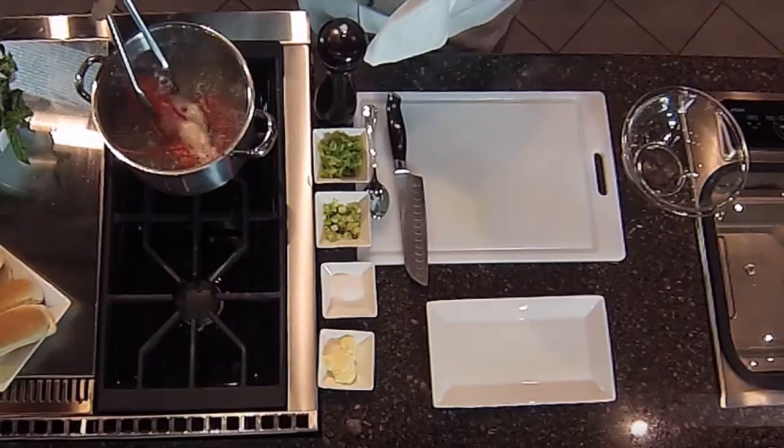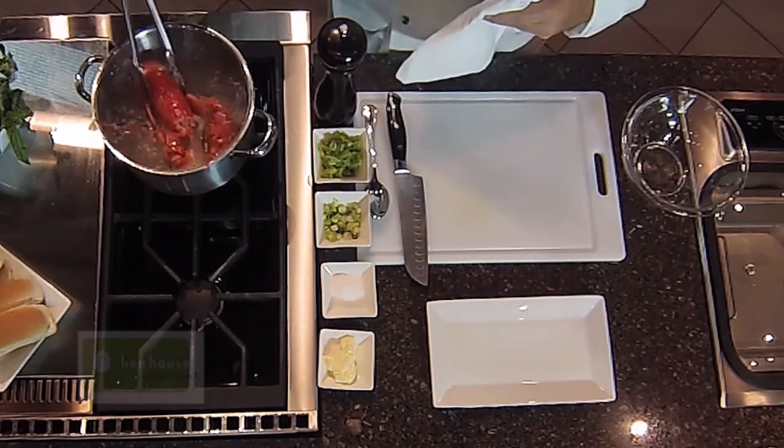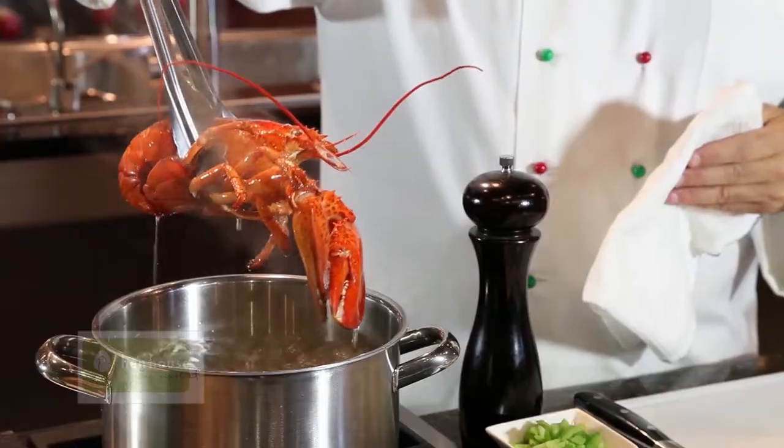We start off with a whole lobster. We drop it in boiling water. We let it sit and cook for a little bit. We take it out and we drain it, of course.